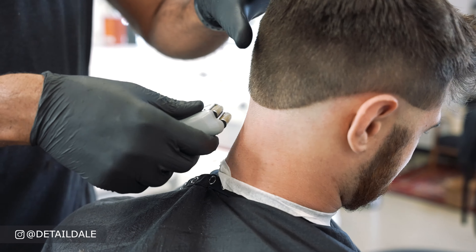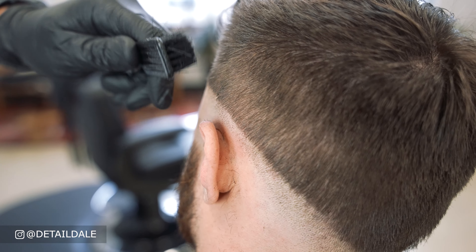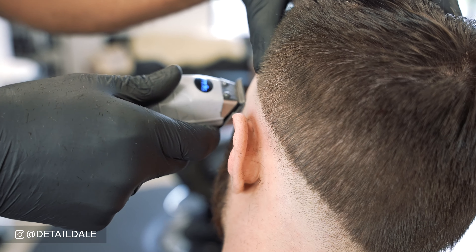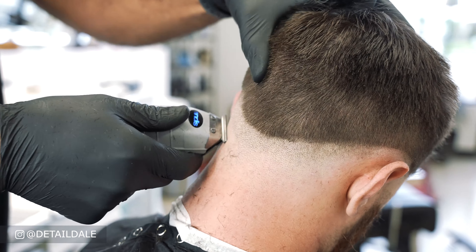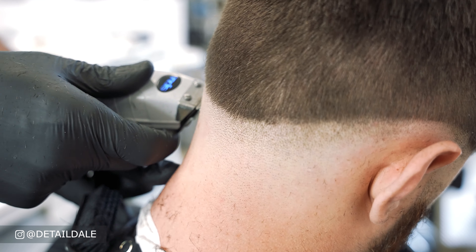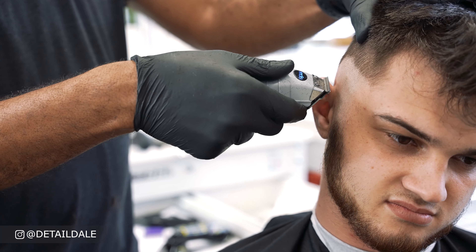Now that we have the sides balled out and have used the Andis Nation Cordless NVLI fade clippers to go about half an inch up above the bald area, we're going to come back through with the Andis cordless outliners and knock out that first line which was created by going up half an inch. We're starting on the left side, taking that line out using the Andis clipper brush to clear away cut hair.